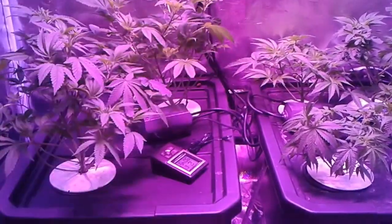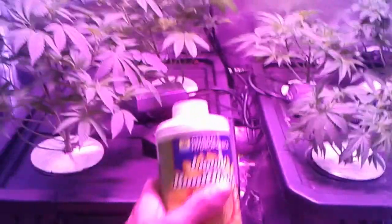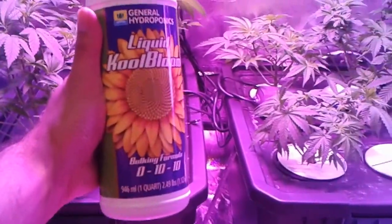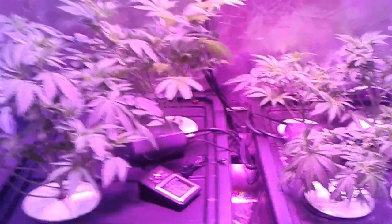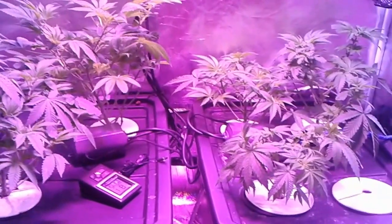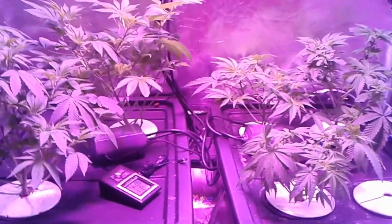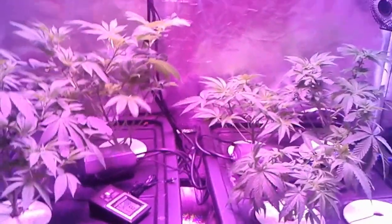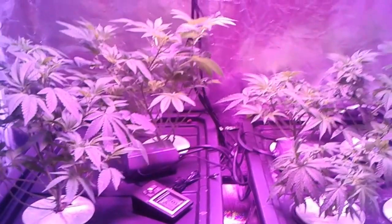I got my trellis in here and I'm going to net up my stuff today. I also got some liquid cool bloom, because in a few weeks I'm going to be flipping these after they start to grow up through my trellis netting. And I'll show you what they look like after about two, three days — two days after I lollipopped them.